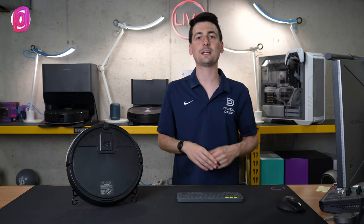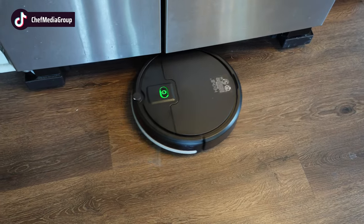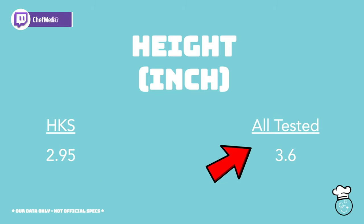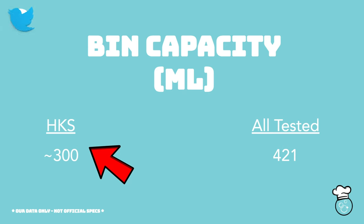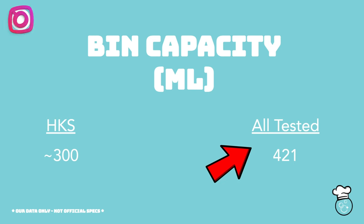In regards to height, this is one of the lowest profile vacuums out there — it comes in under three inches. If you have hard-to-reach areas or furniture that a traditional vacuum or one with LiDAR navigation can't fit under, this vacuum might squeeze right in. At 2.95 inches versus an average of 3.6 inches, that average skews higher for models that have LiDAR navigation on top. Now for bin capacity, measured in milliliters — it's around 300 ml — this is one of the smallest bins I've seen in a robot vac, so definitely below average.